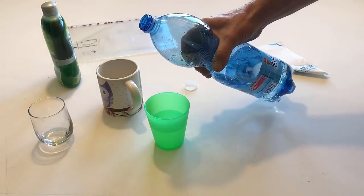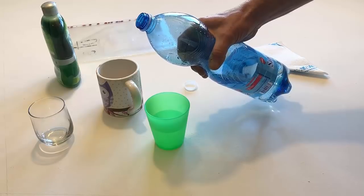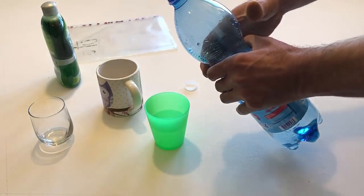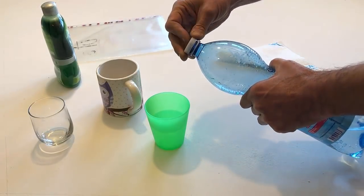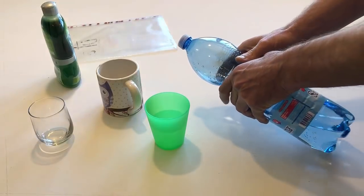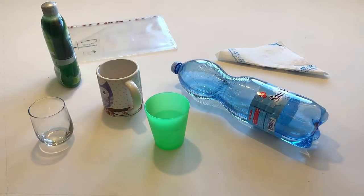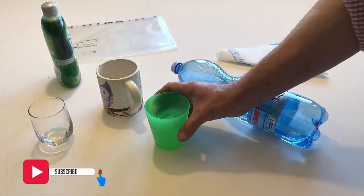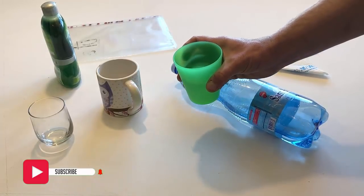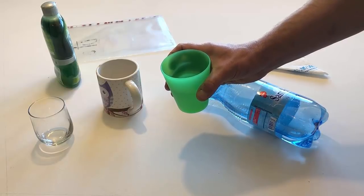Close the bottle and put it back on the table. Take the cup with the water in it. Pour the water into the other cup.